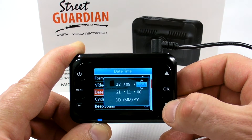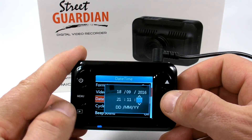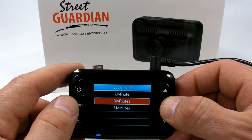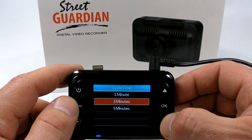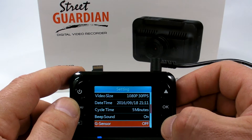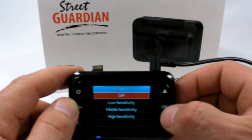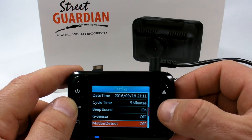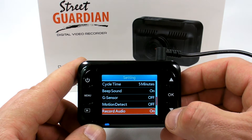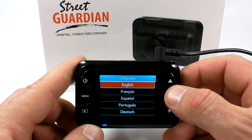In the menu: format card is the first option. Video resolution is 1080p at 30 frames per second. You can adjust time and date here. To exit the menu, press Menu. Cycle time lets you select one, three, or five minute recording cycles. Beep sound can be set on or off. The G-sensor has three sensitivity levels: low, middle, and high.